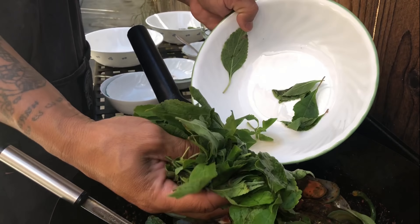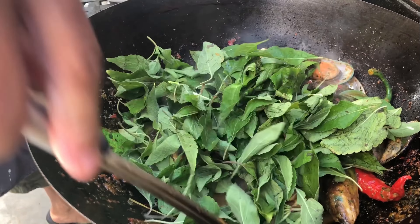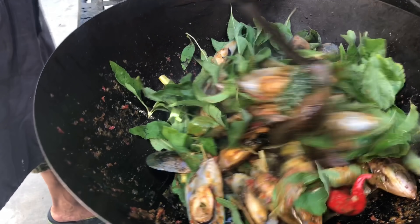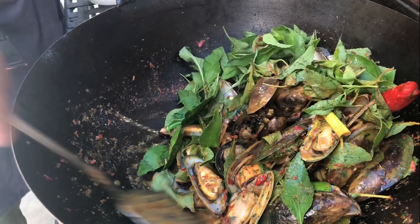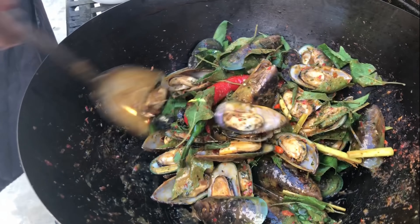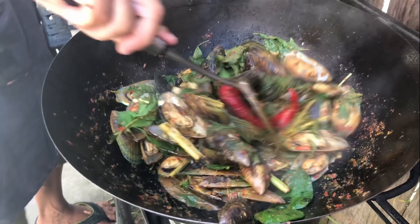After five minutes, if it's too dry, you may add a little bit of water. Go ahead and pour in your holy basil.